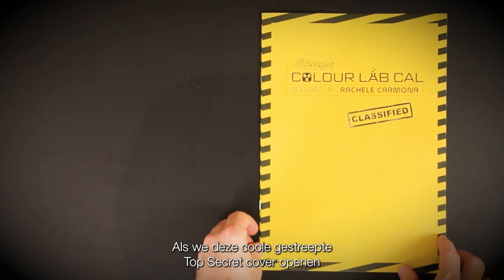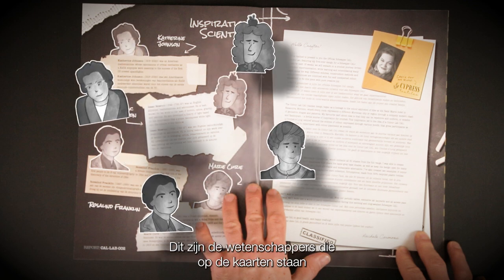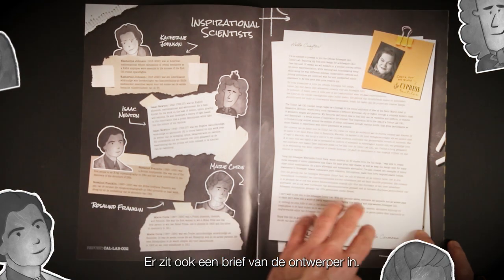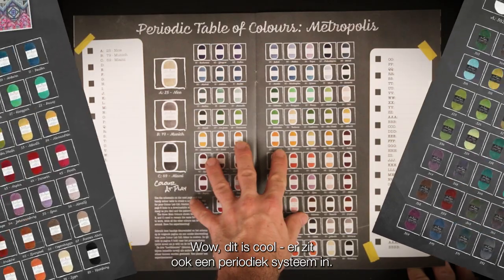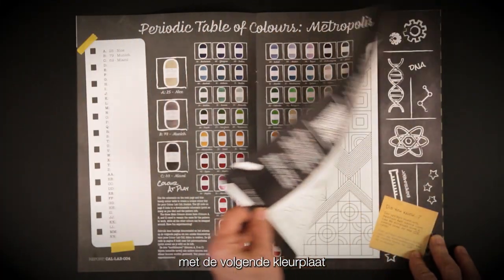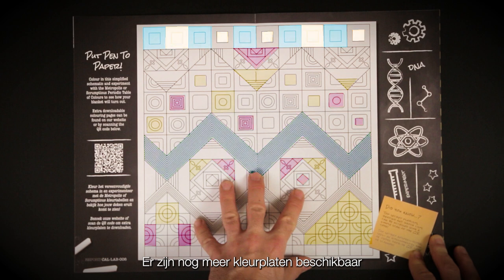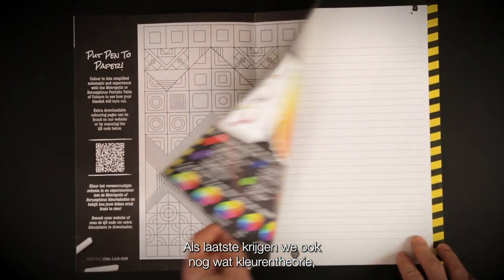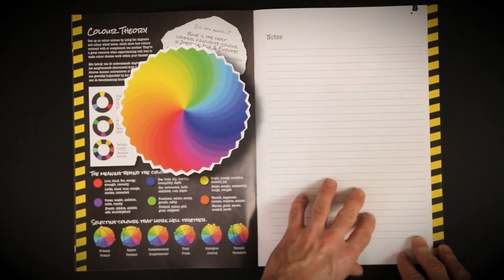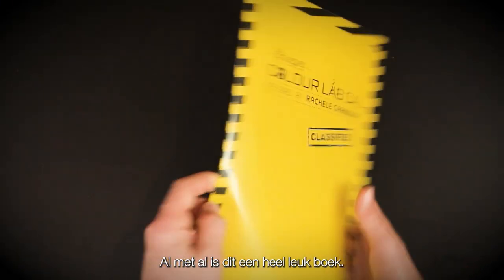The lanyard has the Colour Lab Cal logo and on the back you have these chalkboard doodles with a feel of scientific experiments and mystery. As we open up this really cool chevron top secret cover, we have some famous scientists with information about them — these are the scientists featured upon the cards within the kit. We have a letter from the designer. There's also a periodic table — actually two throughout the book, one for Metropolis and one for Scrumptious — combined with a colouring-in page as a great resource for planning your colour placements. Extra colouring-in pages are available on the Schreipiers website. Finally we have some colour theory knowledge and a handy notes page. All in all, this is a really fun book.